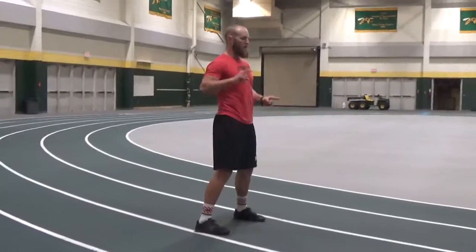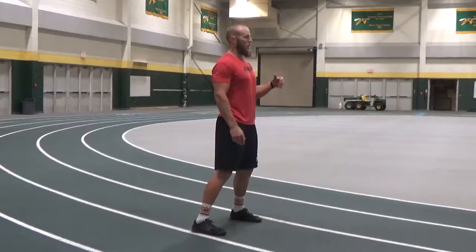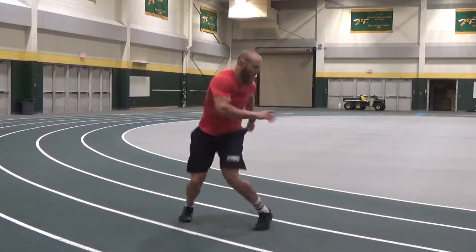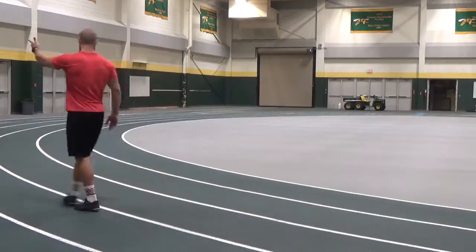So when I point, that's when I want the quick hips. On go, you're going to turn — hip turn to your left. So quick hips on the point. I point this way, I point this way. On go, boom — hip turn to the right, cross over, sprint out.